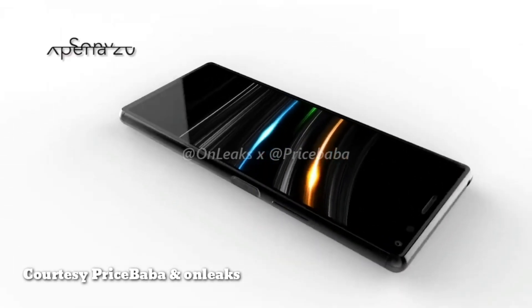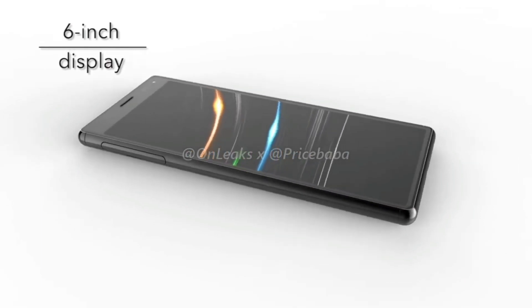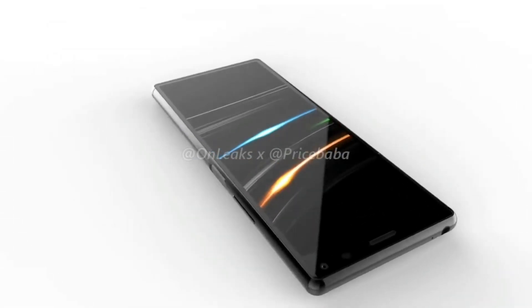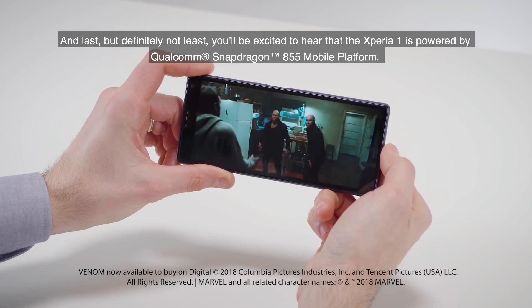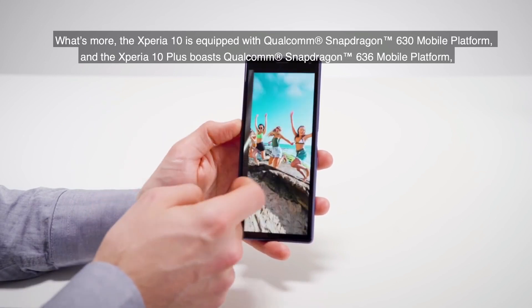A price bubble in partnership with a tipster on leaks has released a CAD-based high-resolution render and 360-degree video of the upcoming Xperia 20. Sony seems to adopt a similar design to the Xperia 10, with the same tall 21:9 aspect ratio. There is a very thin chin at the bottom and bezels are pretty narrow, while the thick bezel on top includes the selfie camera, earpiece, and other sensors.